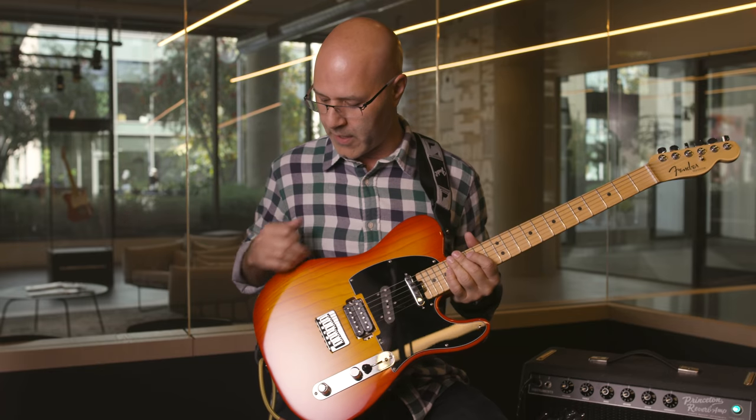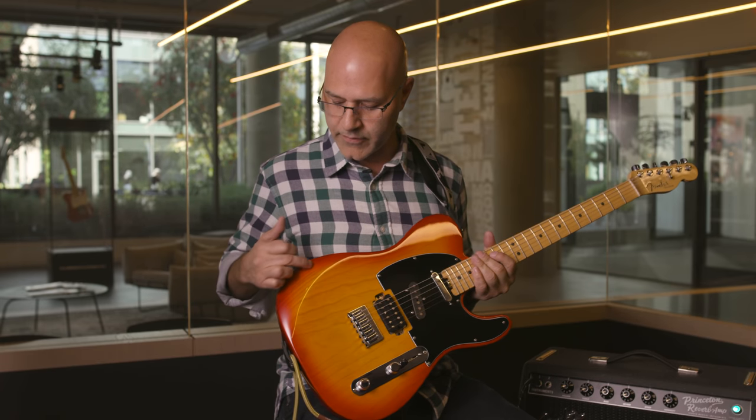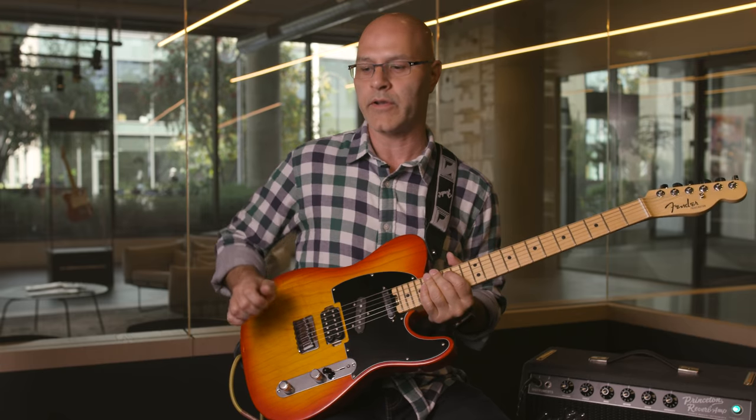On this particular Parallel Universe model, we have a very unique bevel that we carved into the top. That's for comfort under your forearm.